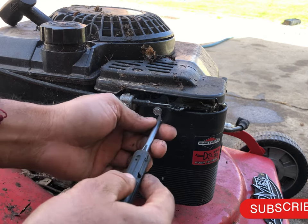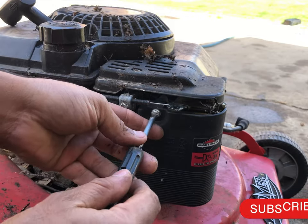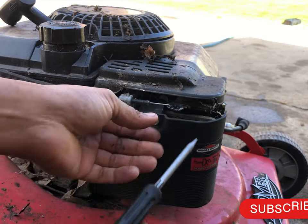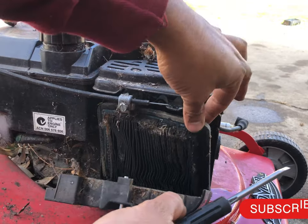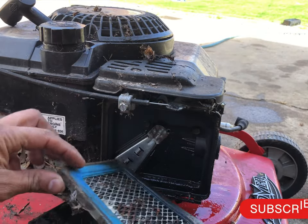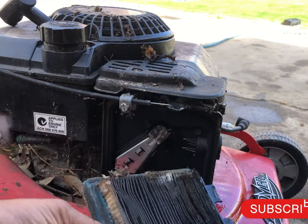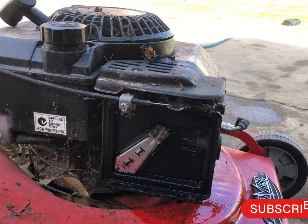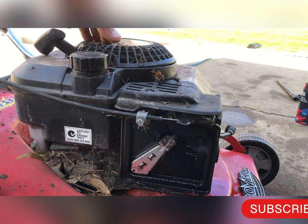Now time to take the filter off. Whoa whoa whoa — that's not good, something happening here. Look at that, can't use it. So it looks like I have to clean up the carby as well — the fuel is coming out here.